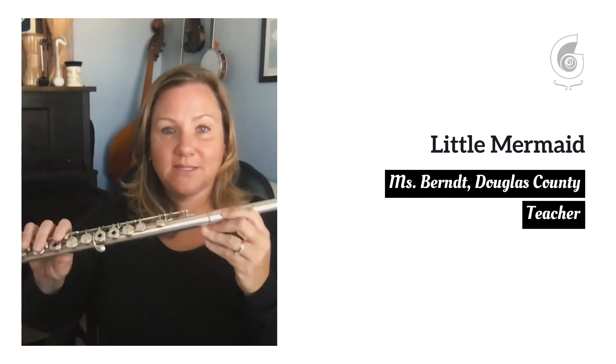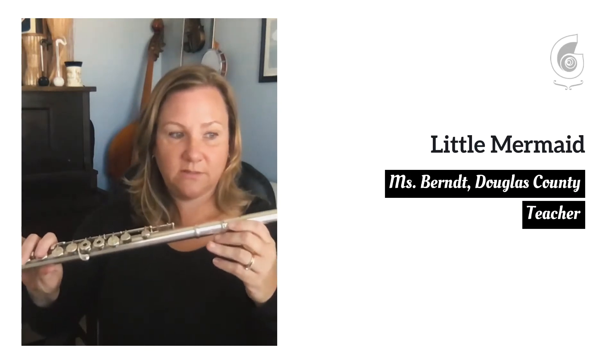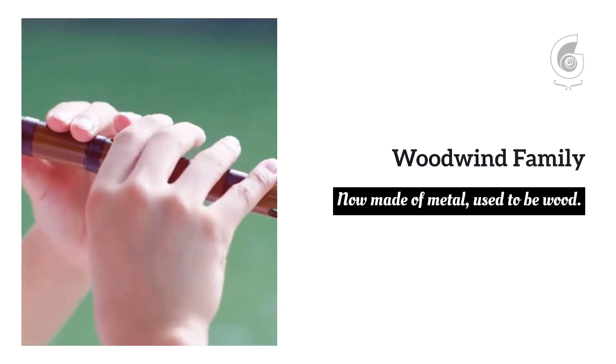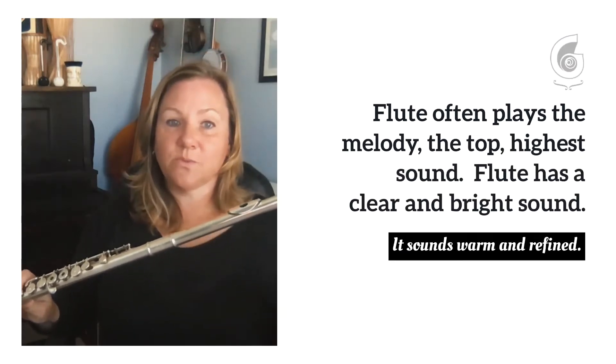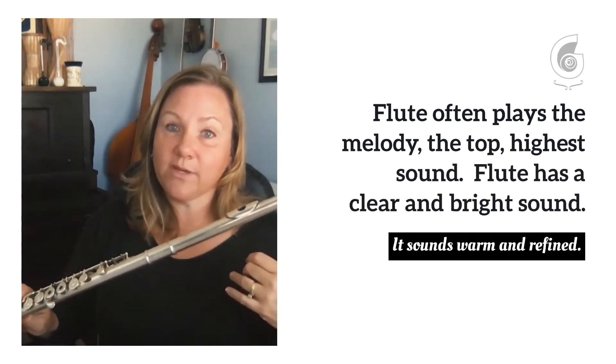When it comes to the flute, it is the only woodwind instrument without any wood and without a reed. So why is it a woodwind instrument? Well, it's because once upon a time it used to be made out of wood.